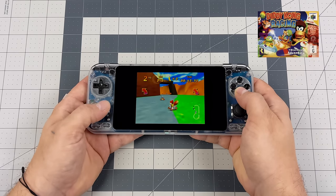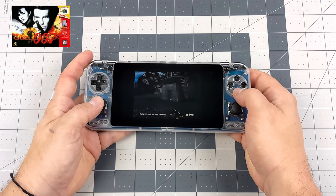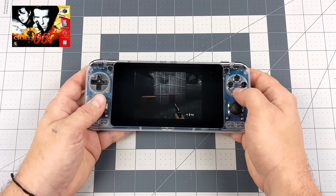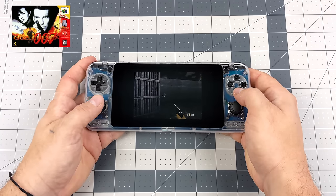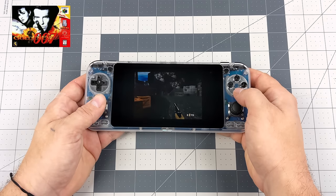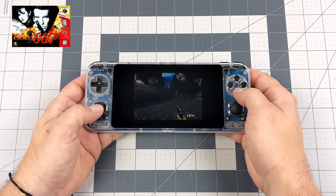I wanted to test one more: Goldeneye 007, and this also runs great on the Odroid Go Ultra. It's a super dark game and unfortunately Rare never put a brightness adjuster inside the game, so it might be hard to see, but this is fully playable on the Ultra.